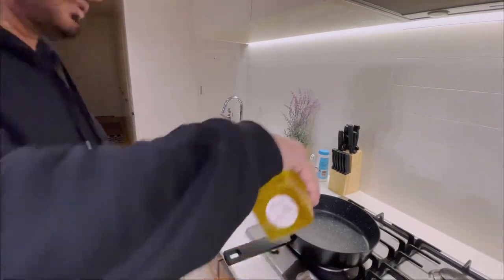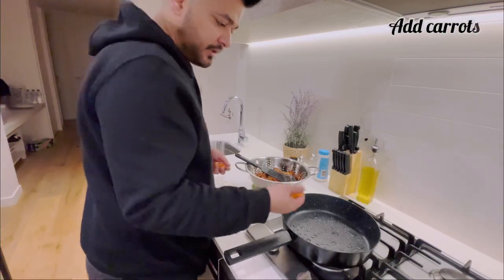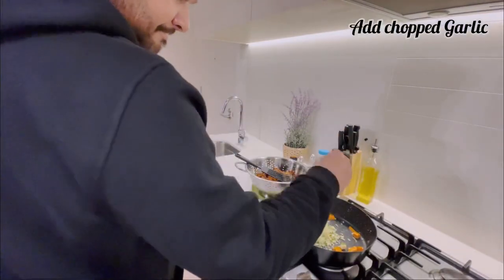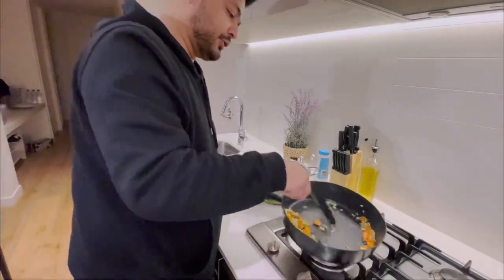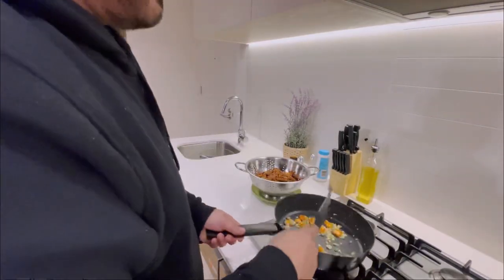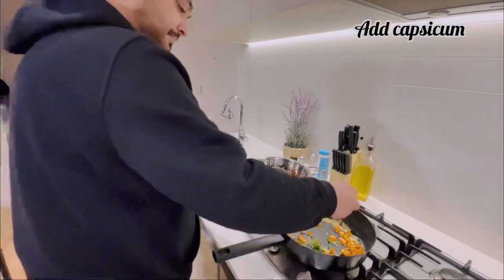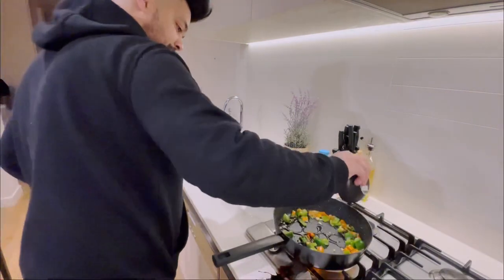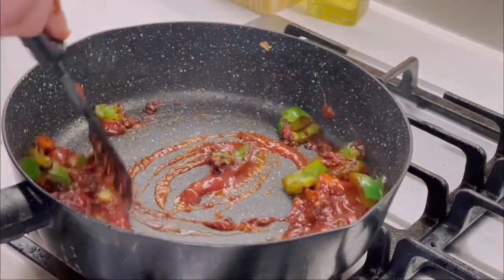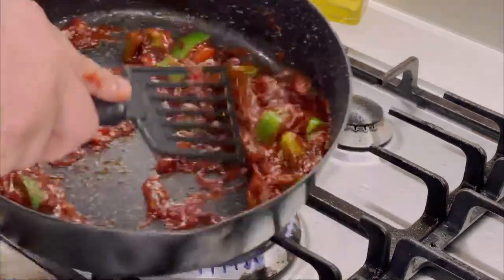Drizzle some oil in the pan. The first thing to add is the carrots. Next add the garlic. Then add the capsicum. Add two tablespoons of soy sauce, then half a cup of chili garlic sauce, a pinch of Worcestershire sauce, and a tablespoon of sweet chili sauce.